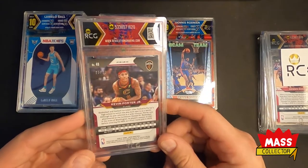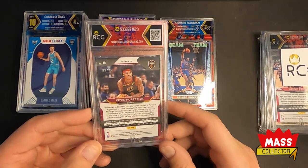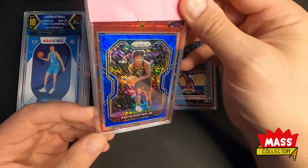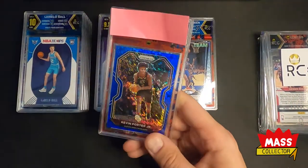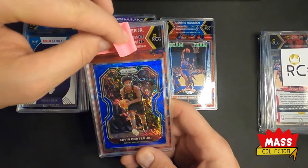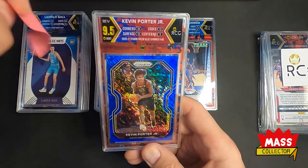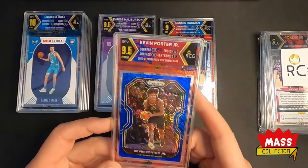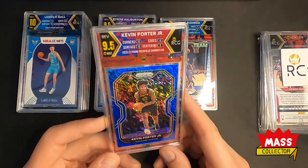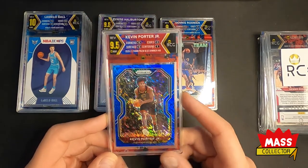Next up is Kevin Porter Jr. — this is out of 35, the blue shimmer from Prizm. Does that look sick in a slab. I thought this was going to get a 9.5. Edges nine, centering nine — pushed down a little bit — and 10, 10 on surface and corners, so we got a 9.5, which is what I thought. Man that looks really good in a slab.